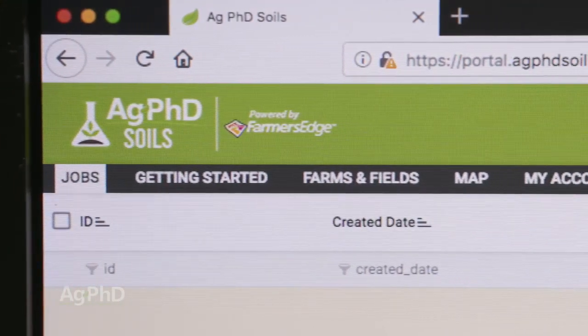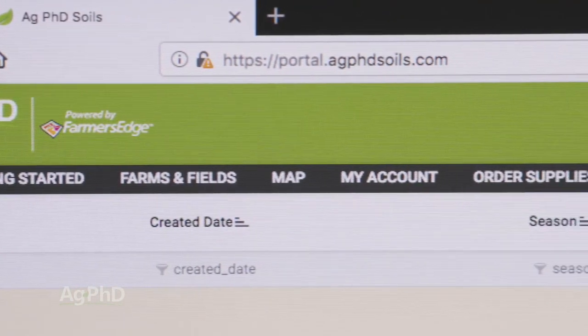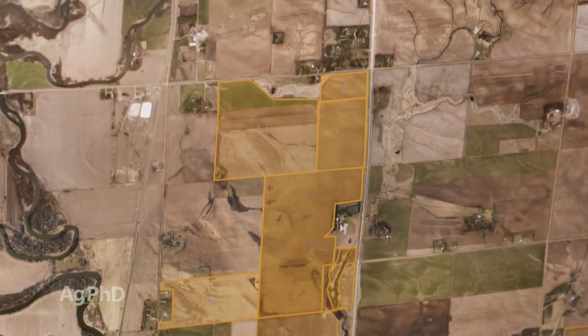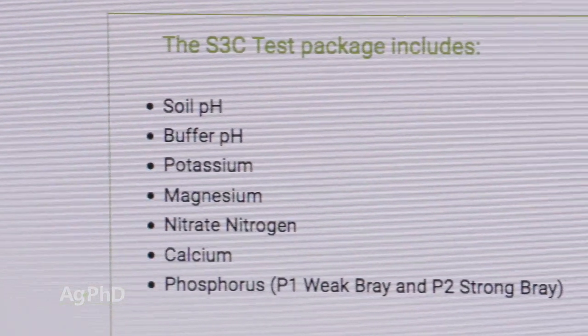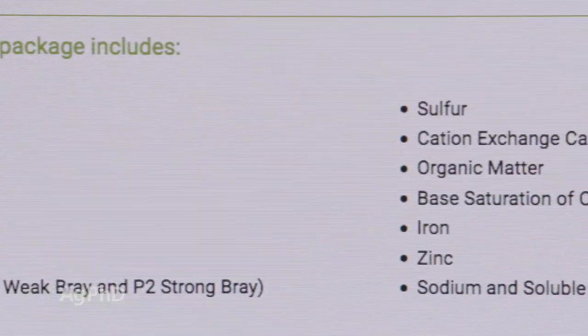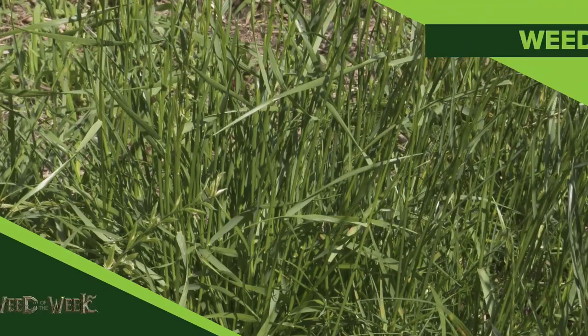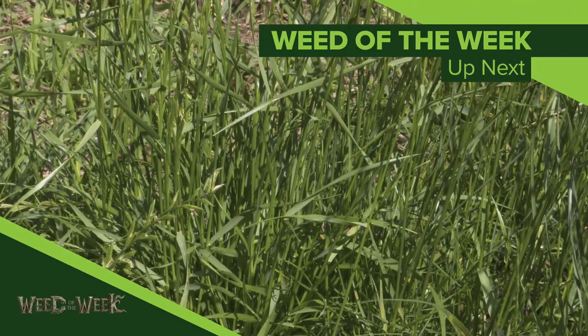As you can see, there are several steps to getting ready to do soil testing on your farm. It all starts with setting up those fields in your app, talking to your lab to make sure you're going to get that complete analysis, and then getting your team trained and equipped to pull the samples. Whether we're talking about preparing for soil testing or preparing to control our Weed of the Week, planning ahead is really important. We'll talk about that Weed of the Week coming up next.